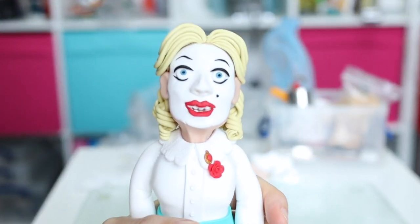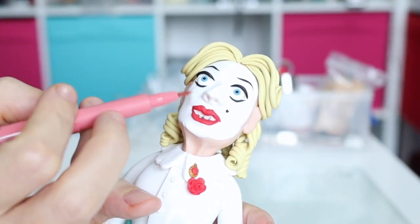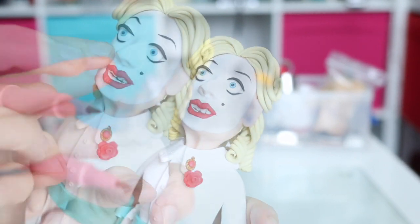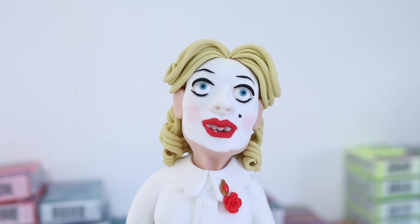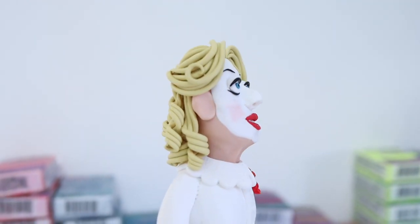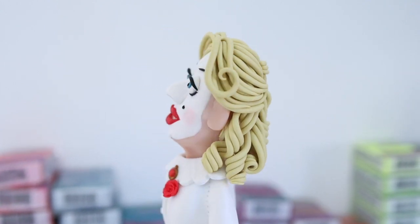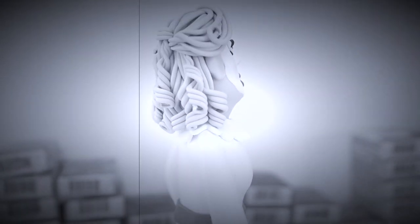There she is, all done. All I need to do now is add a tiny bit of Sculpey glaze to her brooch and add some blush to her cheeks as well, just to add to that mad makeup look. And here she is — all done, and I'm pretty pleased with this one. It's always a nightmare making a dress, and I can always spot bits I'm not overly keen on, but it's not a bad job at all. Hope you enjoyed it, and I'll be back next time with another Halloween sculpture — take care out there, stay safe, and I'll see you then. Bye bye.